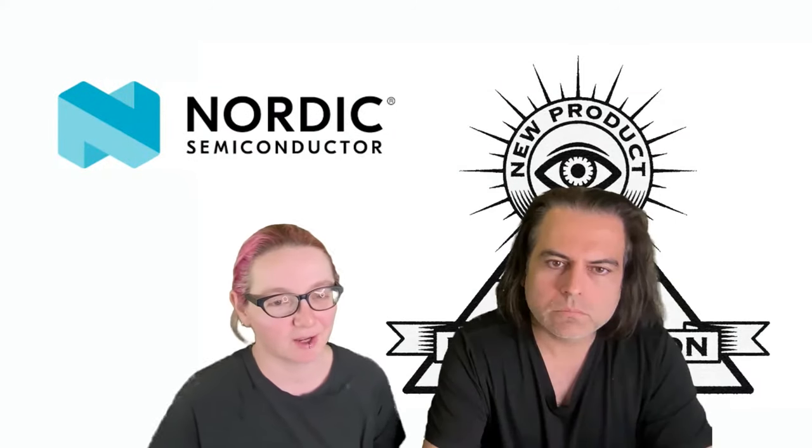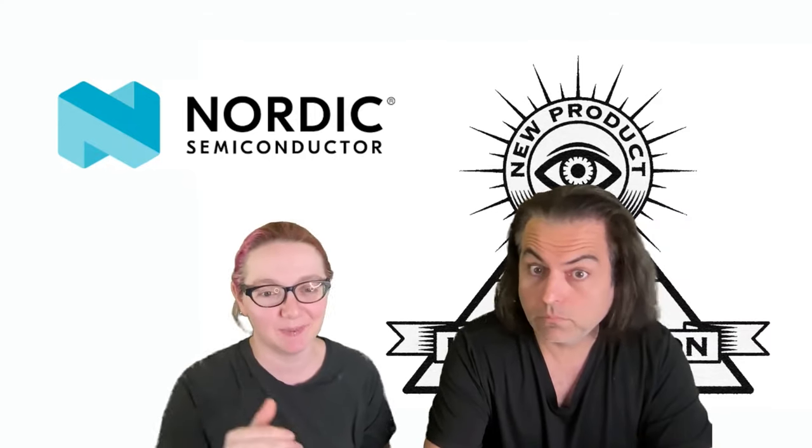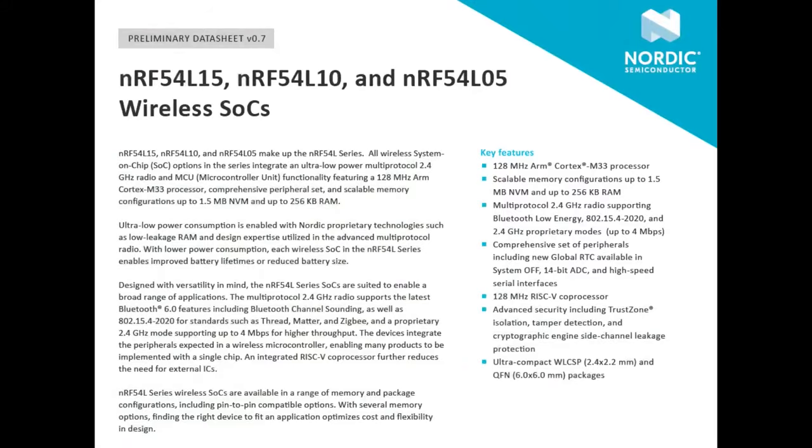I'm glad I checked digikey.com/new because this is a hot, just-dropped NPI. The NRF54 series is here. We're just accelerating with Nordic — every year they're coming out with a new family of chips. They did the WiFi chips, they did the power management chips, and now they're releasing their NRF54 series.